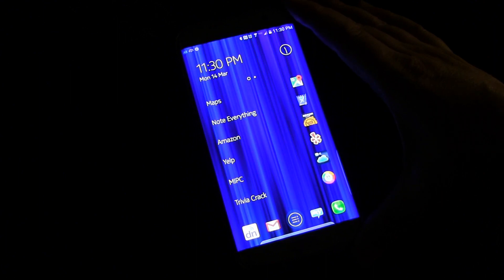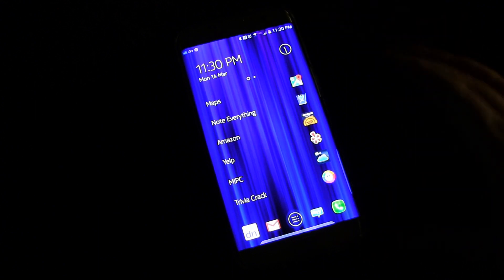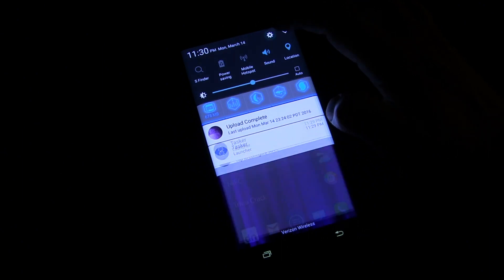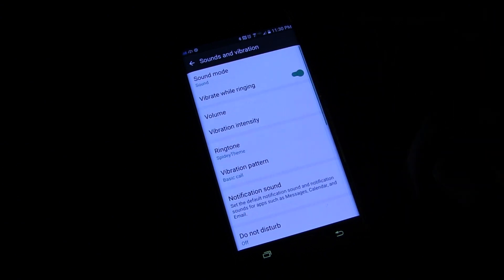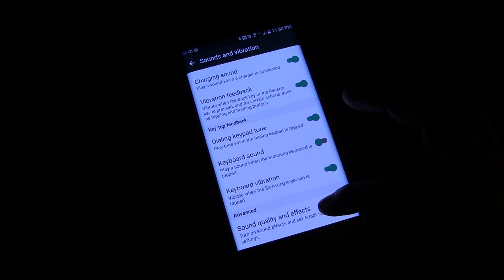But if you want to fine-tune it and see if you can get a little bit better sound, either for music, videos, or gaming, then there is a way to do that. We're going to drag down the notification panel and hit that little settings button up there to go into settings. Then we're going to go down to sounds and vibration, and if you drag down there you're going to see sound quality and effects.